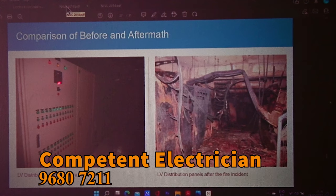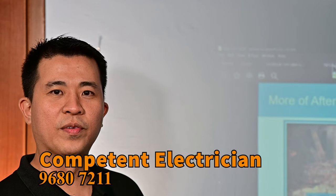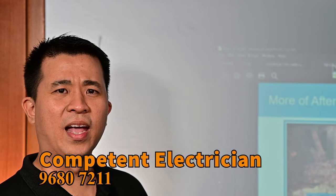Look at this LV panel. Look at the burn damage — look at all this. There is a well-known saying: Prepare and prevent, don't repair and repent.